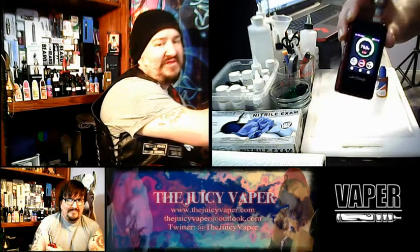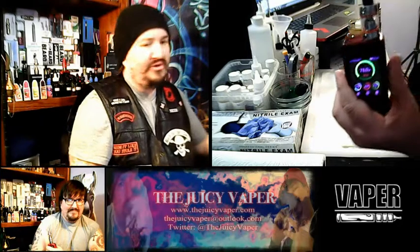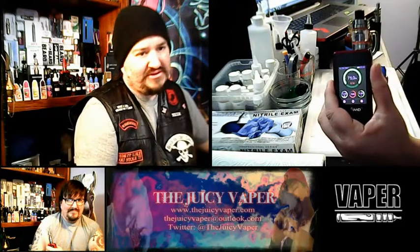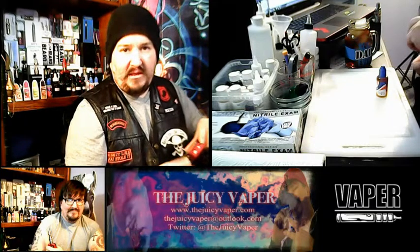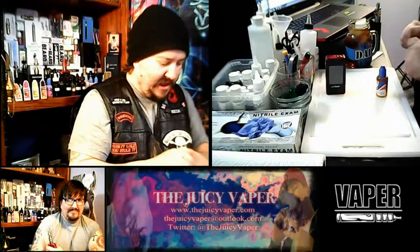Today we're going to be using my Lasimo — it's a pretty cool machine. It's got Bluetooth, you can set the settings on your smartphone. It's a 200 watt machine. We're also using a Baby Beast tank by Smok, so that's what we'll be using.